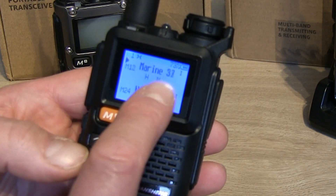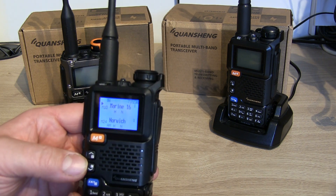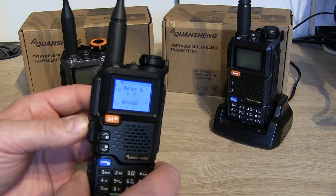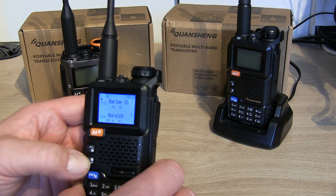Pressing scan again will scan through both scan groups, and then back to scan group one. To exit the scan, just press exit and it'll go back to the channel you were originally on. The scan button does exactly the same thing, but I've programmed the side buttons to make it just a simple VHF/UHF scanner.